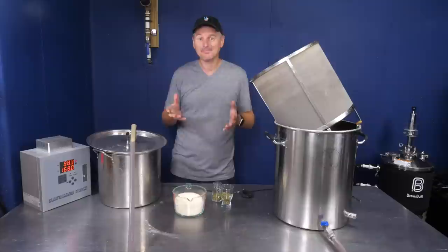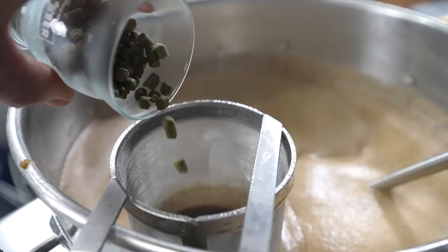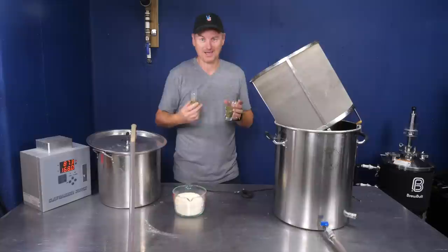Once boiling, it's time for hops. I'm using Hallertau Mittelfrüh for everything — a 60-minute addition of 40 grams and a 15-minute addition of 20 grams, giving a total of 23 IBUs.